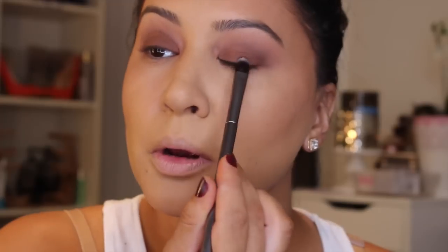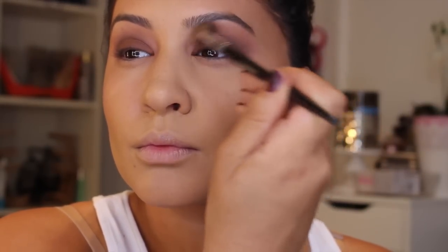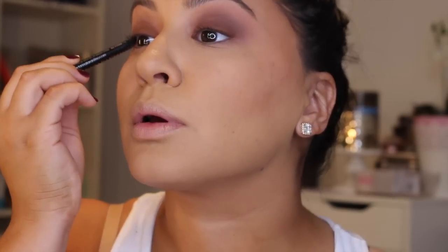I still felt like the brown wasn't rich enough, so I went in with the original Too Faced Chocolate Bar Palette, using a brown matte shade, just to place it right on top to give it a little more richness. I really wanted the color to look very chocolatey and rich and brown. Then back in with that blending brush — I like to pack and then blend, then pack and then blend. I find that it gives me the most blended appearance and everything just looks seamless.